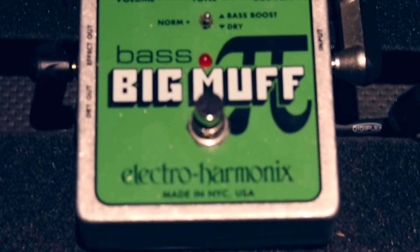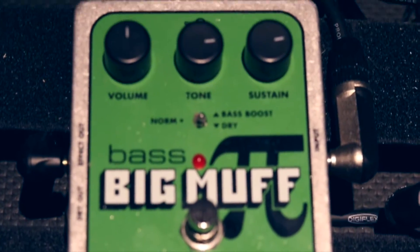Moving on to the Bass Big Muff. This one is a classic. I think pretty much every one of you knows about that one. It's a really badass sound.